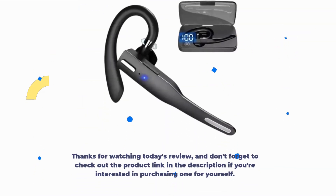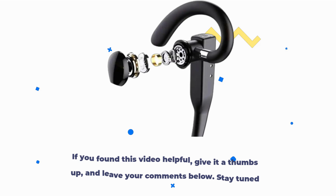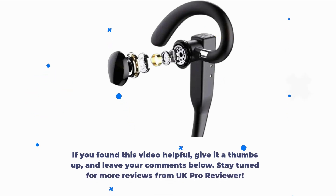Thanks for watching today's review, and don't forget to check out the product link in the description if you're interested in purchasing one for yourself. If you found this video helpful, give it a thumbs up and leave your comments below. Stay tuned for more reviews from UK Pro Reviewer.